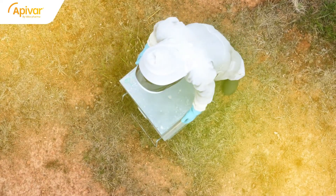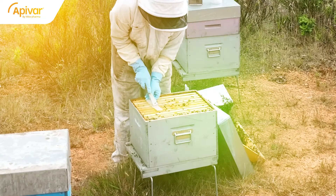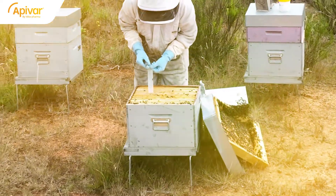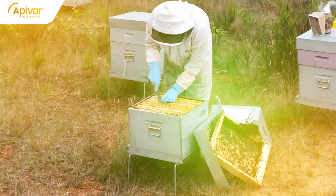On the topic of efficacy, we strongly encourage you to check your hive at mid-treatment. Scrape the strips with a hive tool to remove the wax and propolis, and reposition the strips in the center of the brood area. This increases the bees' contact surface with the strips, and thus the treatment's efficacy.